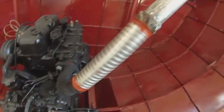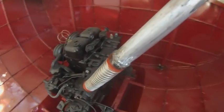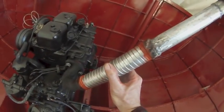Here's how attempt number one came out. I think I could do a better job if I redid it, but maybe this will work, so I'll try it. The idea is that this is semi-flexible, so when the engine vibrates it'll absorb the vibration. And then the rest is just a simple tube.